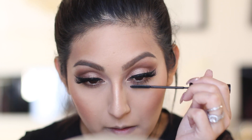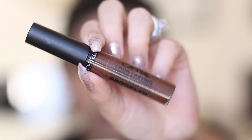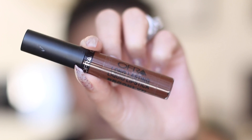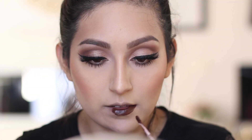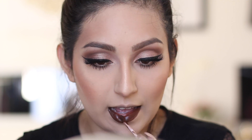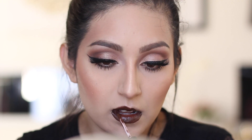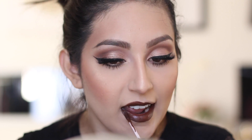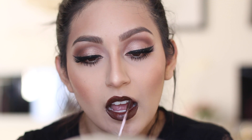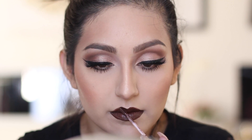For the lips I'm using OFRA Liquid Lipstick in the color Brooklyn. This is so close to Kylie's color — as soon as I saw it I thought it was a total dupe. I really love it, and I prefer it over the ColourPop option. I haven't tried her liquid lipsticks but this one doesn't dry out your lips as badly, so I prefer it a hundred times over.